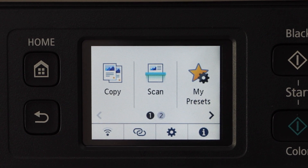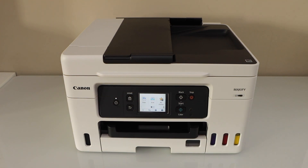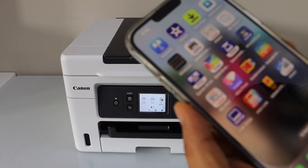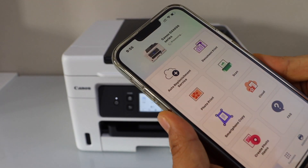The next step is to add a device. I'm going to add my smartphone — for example, an iPhone. Go to your smartphone and open the Canon Print app, which you can download from the App Store.